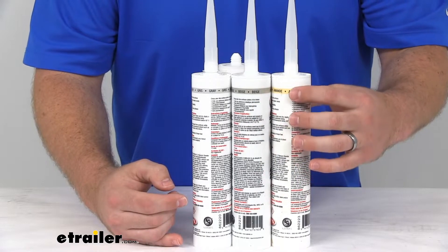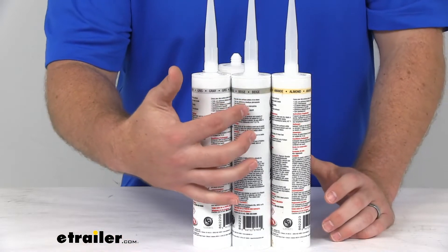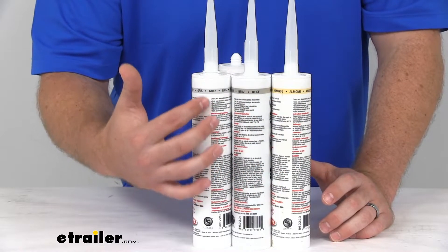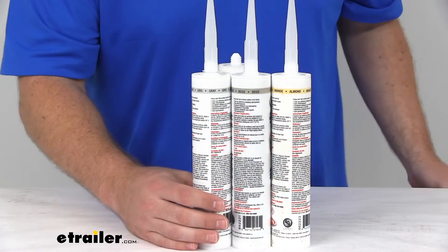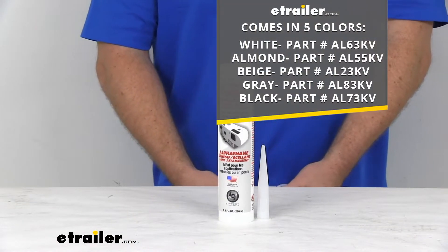Our almond is a little bit more yellow — it's got a kind of a light tan color to it. Our beige is kind of that mix between the gray and the almond, and then our gray is very desaturated. So depending on the color scheme that you're trying to match, you want to make sure that you're getting the right color. And again, we do have all five options available here at eTrailer.com.